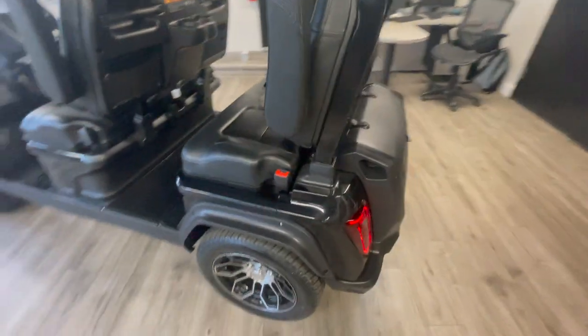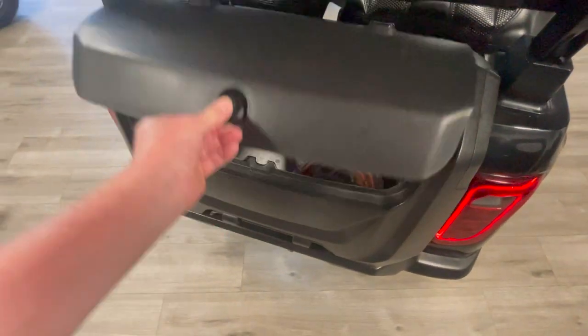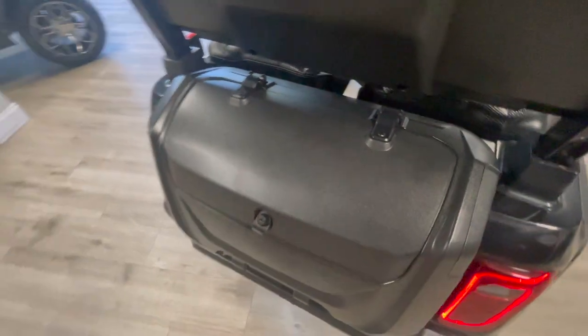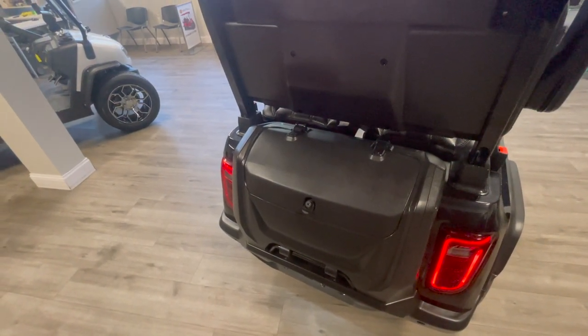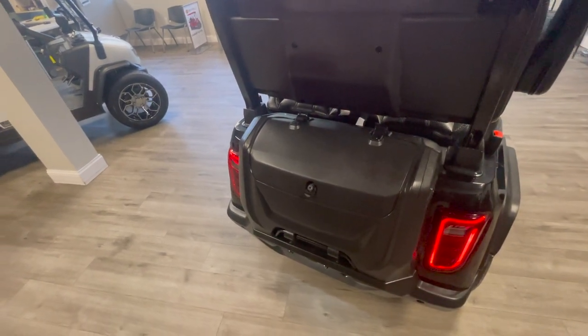Let's go around to the back of the cart. We have storage back here as well. This can be removed and you can put your golf bags back here. They're also making a golf bag holder for this cart. Very versatile storage on the back of the cart.